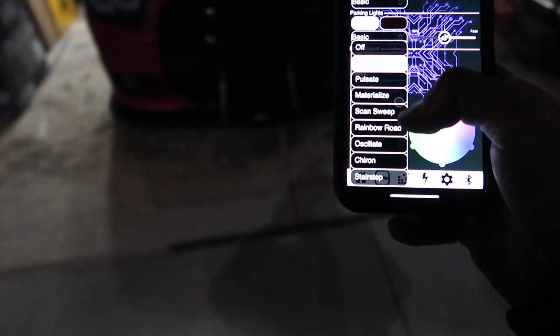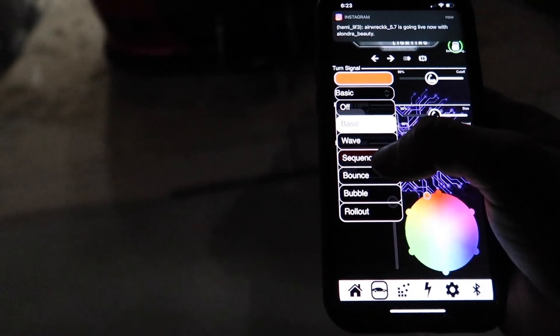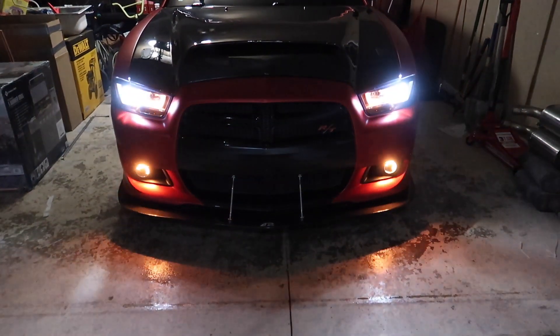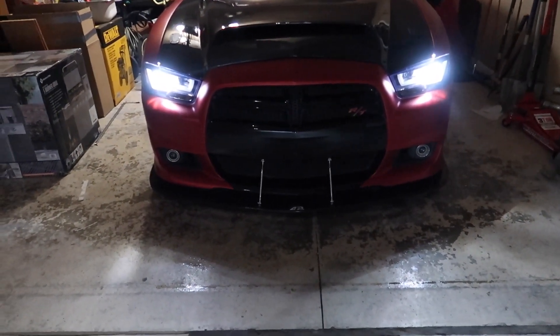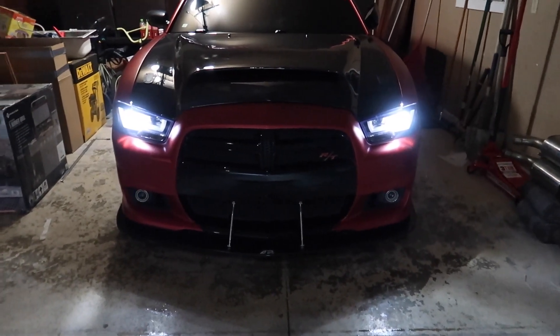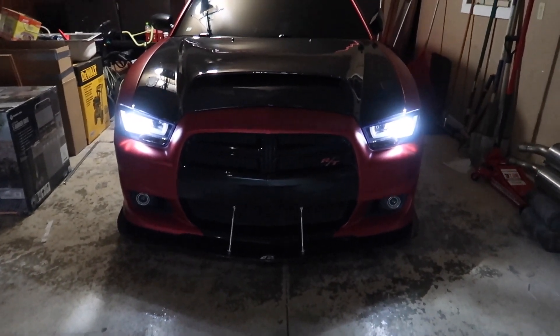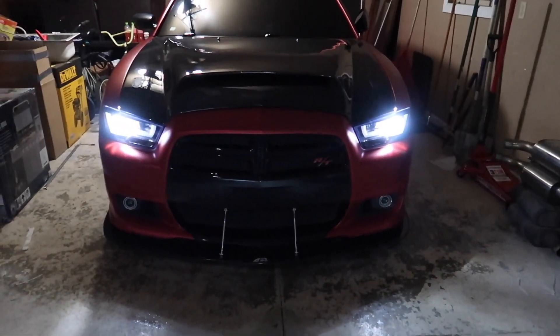Parking lights — we're going to go ahead and do rainbow road, that's what I used to run. Parking lights are on white, yeah white. And then we'll do this. Let's do bounce — let's see how that looks. I don't like bounce, let's just do sequence — see how that looks. Yeah, but I think wave is the one I used to have it on. Let's try wave, trying all these options here. Yep, and then I'll go ahead and adjust the speed, but let's go ahead and do the remote start.